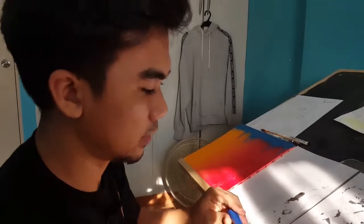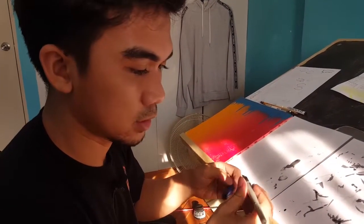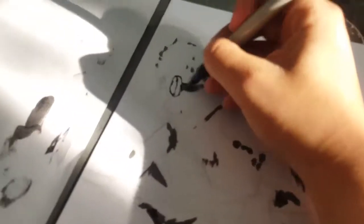The next step after the heavy blacks is to grab my Pilot Parallel Pen.